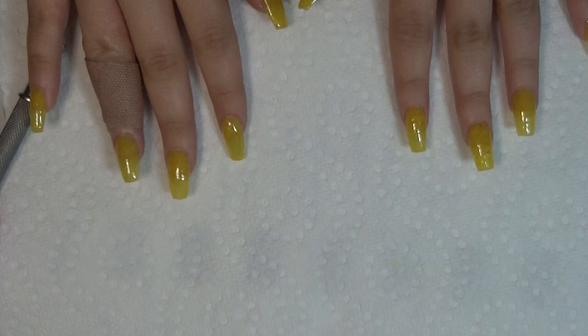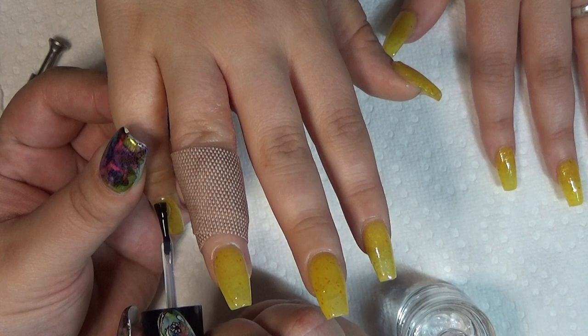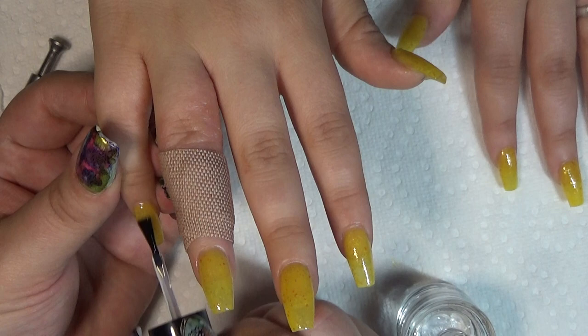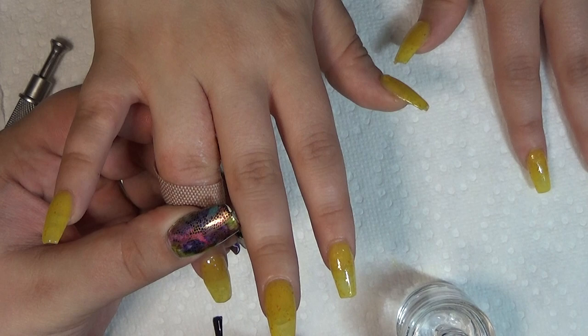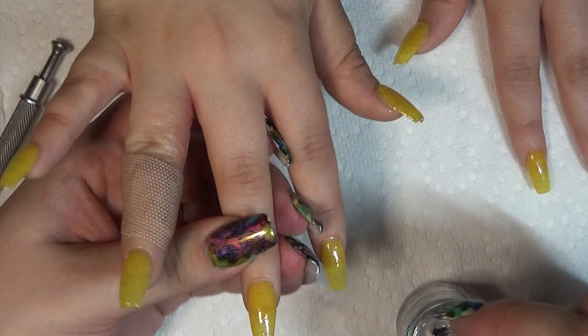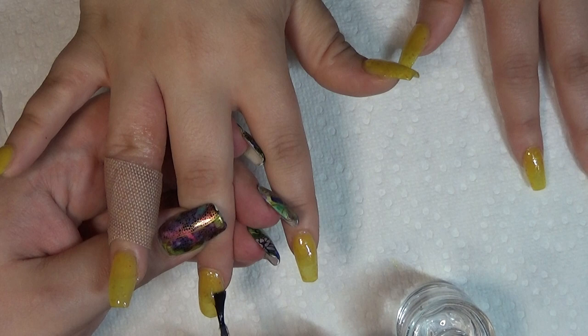We're going to put a quick dry top coat layer on this to help dry it faster and not smudge everything when we go to stamp over top. So we need to reverse stamp quite a few of these — that's why I have so many stampers over here. You get to actually see how I can get such really cool designs.